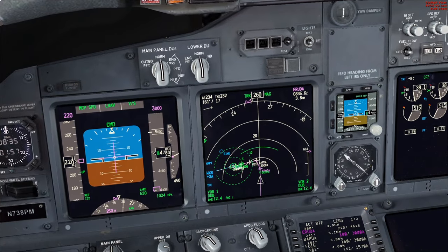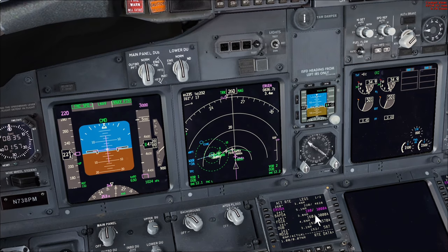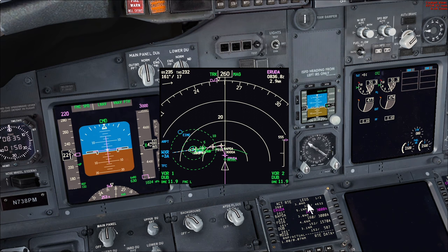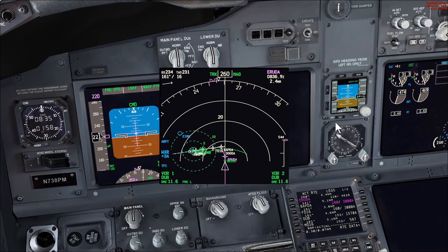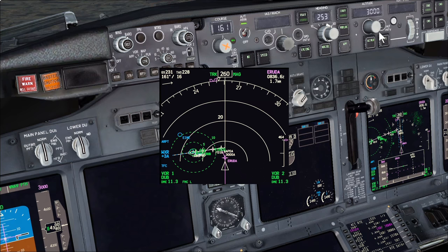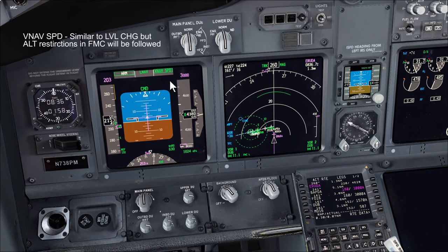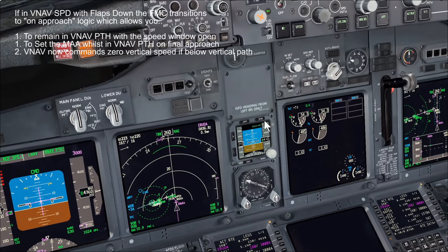We're coming onto the profile — engage VNAV. VNAV will now try to keep all the altitude and speed restrictions. The deceleration point will take us from our descent speed of 220 knots down to the 180-knot restriction. As soon as it gets to the D-cell point it'll bug the speed to the upspeed and we can start extending the flaps. When you do that, open the speed window so it reverts back to VNAV path. There's the D-cell point — it's gone straight to the upspeed. We open the speed window and as soon as I select flap 1 it'll go to VNAV path, because the priority is now to get back onto the path.